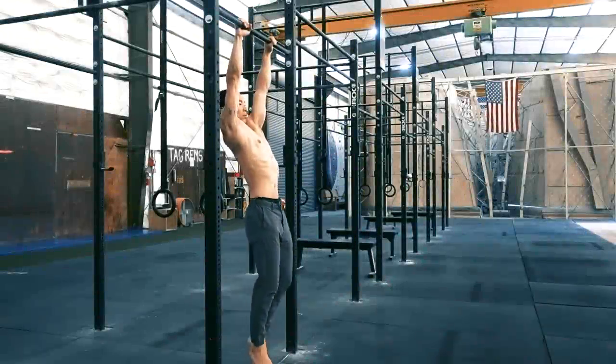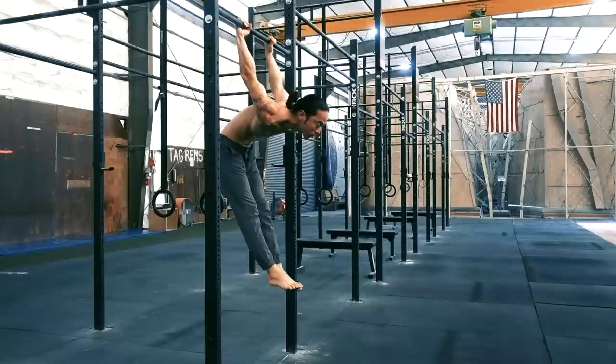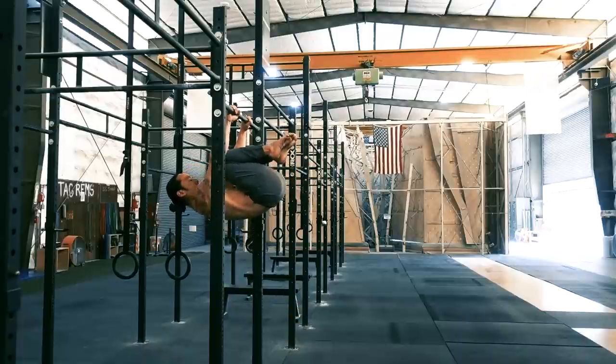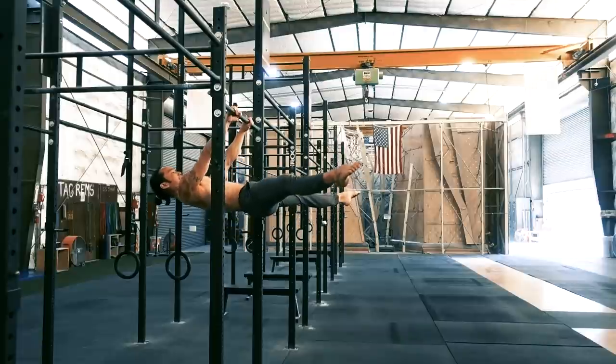Before learning the front lever, it is strongly recommended that you can first do a skin the cat. This technique is the foundation for all bar and ring exercises and is one of the best skills to strengthen and build shoulder mobility. As the front lever is an isometric leverage technique, we will progress through the skill by starting in a small shape and working towards full extension.